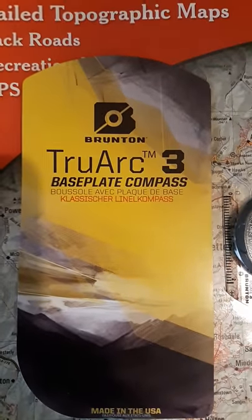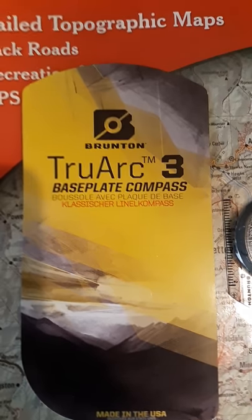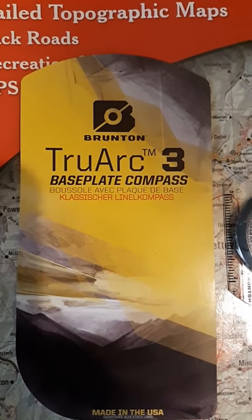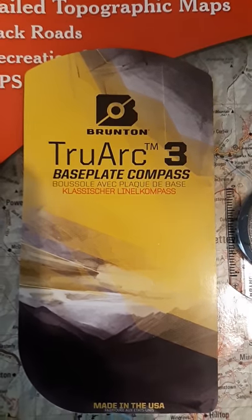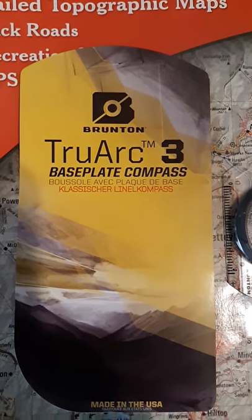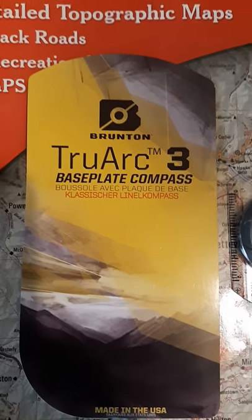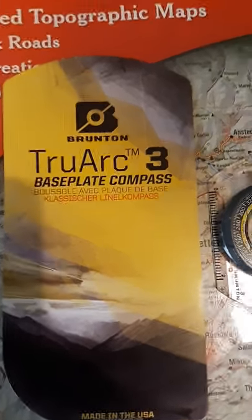Setting the magnetic declination on this compass is a little bit different than the other models from this brand. I had a hard time finding it, so I'm just making this to help other people out. My wife's going to film me doing that.